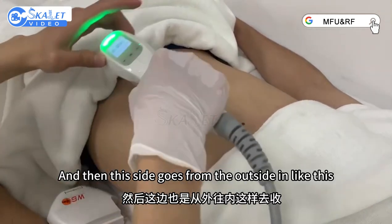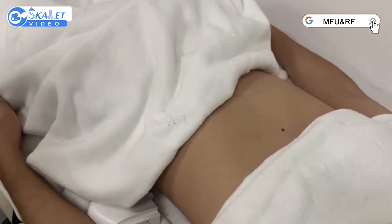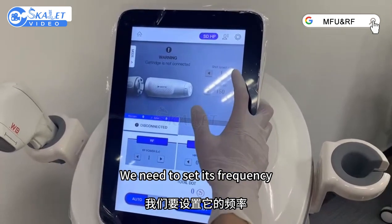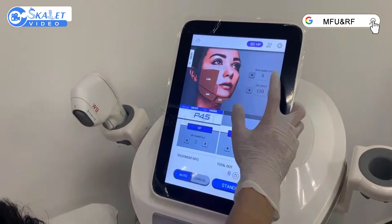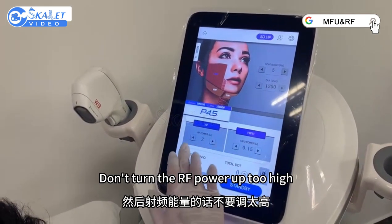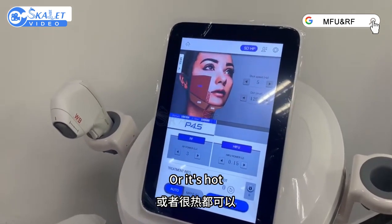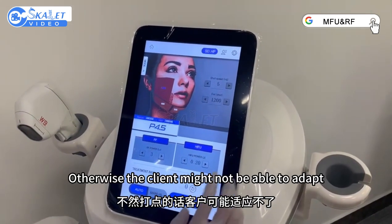The next side goes from the outside in like this. The abdomen treatment can't be overdone. Now we operate the RF gap head. This handle works — we need to set its frequency; it depends on the technique the client uses, to adjust its speed. You can do it faster if you're more skilled. To select the operation area, currently operating at the studio depth — you can go faster if you don't turn the airway power up too high. This is going to be hot; we'll start around 30 again until the customer feedback feeling is a little hot. Don't let it get too hot — don't turn the energy up too high, otherwise the client might not be able to adapt.